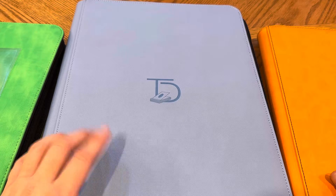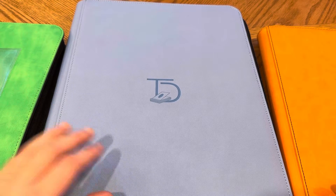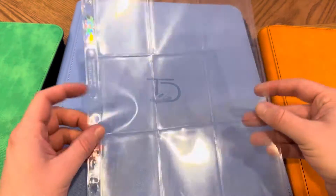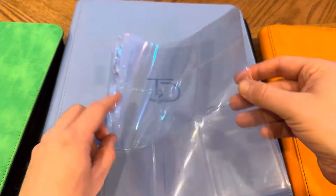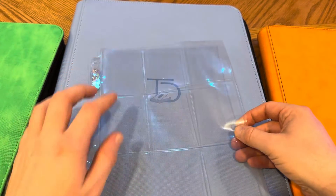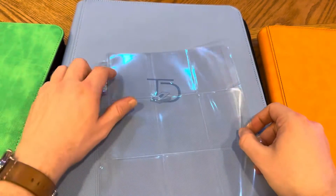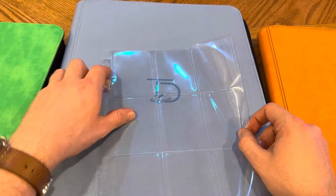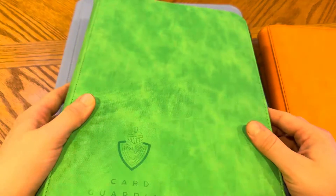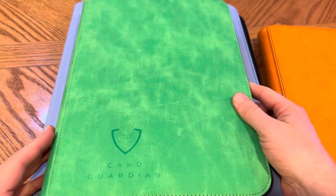To start off, I've moved away from the nine-card sleeves because what happens in binders is sometimes when they're stored, these cards get bent a little bit. There's something called binder bite — it can hurt the size of the card — so I have moved to side-loading folders.